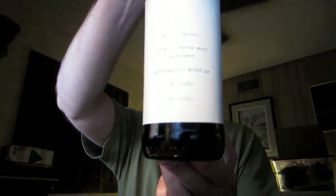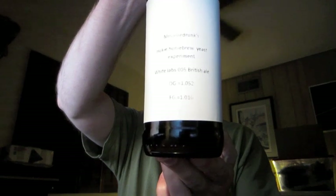Getting down to the final four Hokie Yeast Experiment beers. Next up is MrSomeDrunk. He did the WLP005 British Ale Yeast.